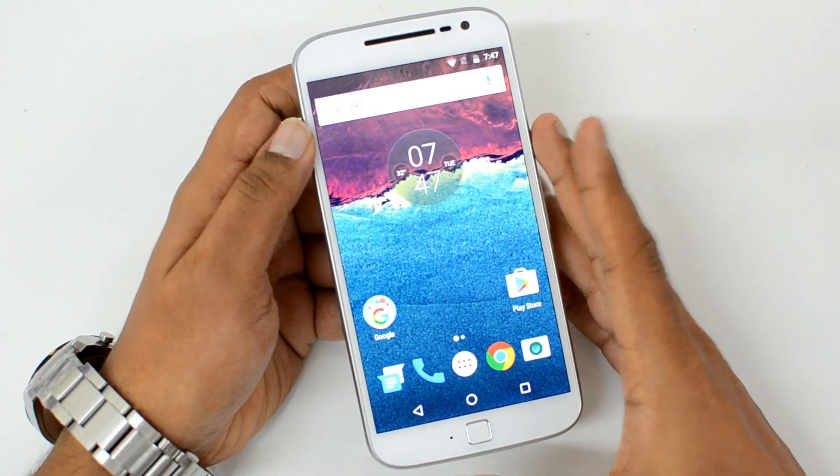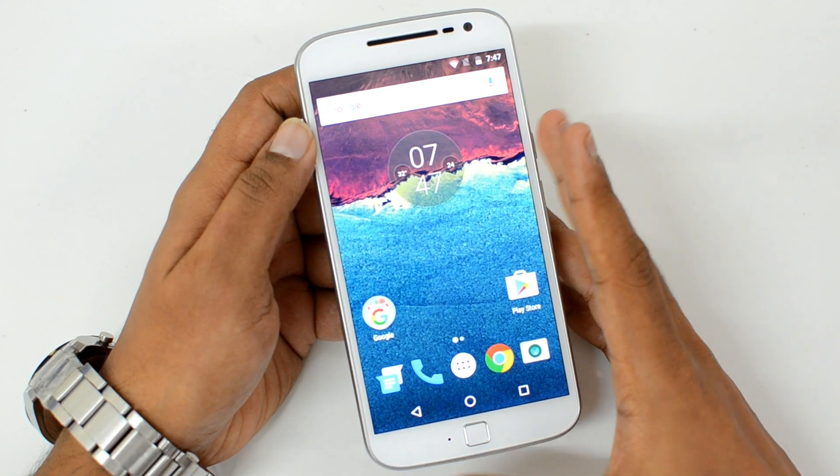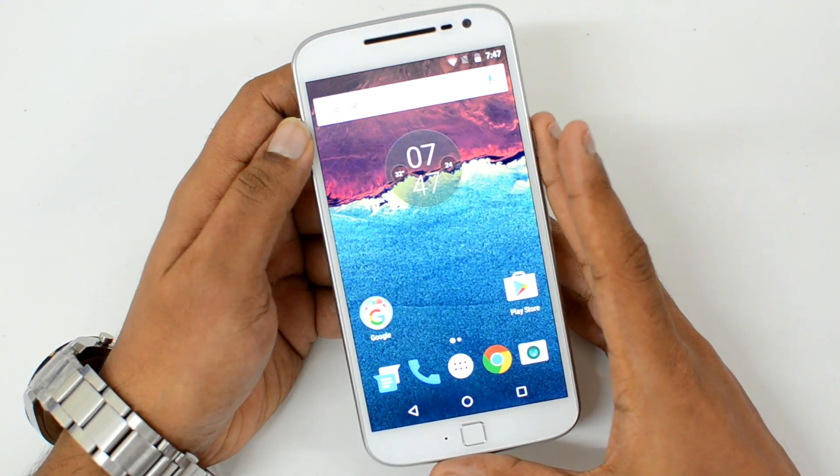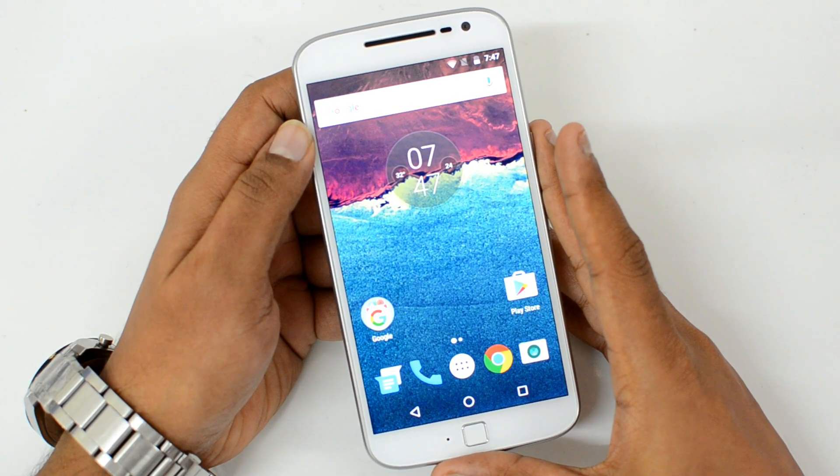That's how you set up the fingerprint scanner on the Moto G4 Plus. It's quite fast and responsive. That was a quick video on the fingerprint scanner on the Moto G4 Plus. Hope you like this video — don't forget to hit the Like button and also subscribe to our YouTube channel for more videos. Thanks for watching and have a great day.